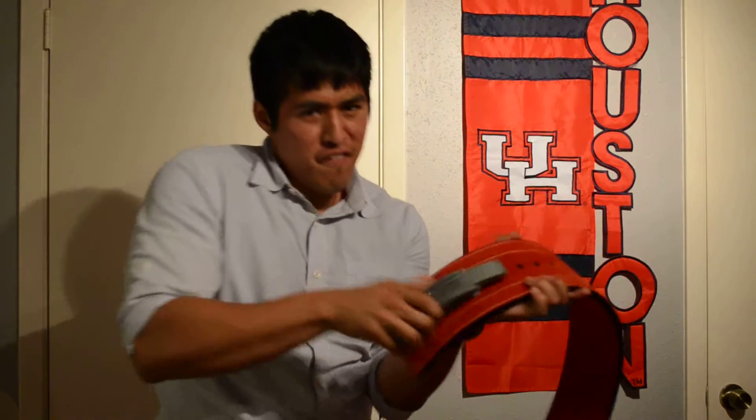First up, a lever belt. Best belt I've ever bought — I'm not going to buy another one. It didn't even smell that good. Lever belt. I made a review about it, check it out.